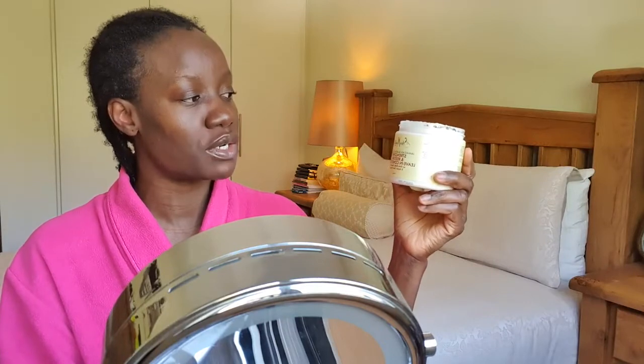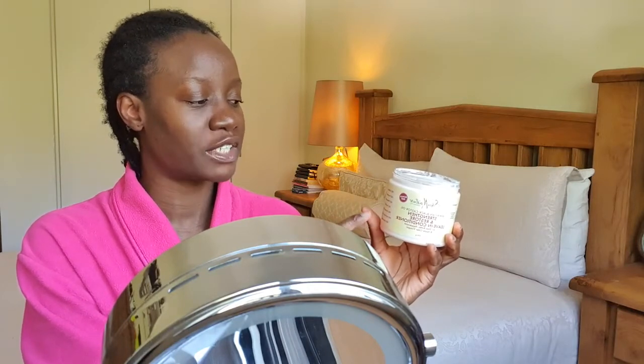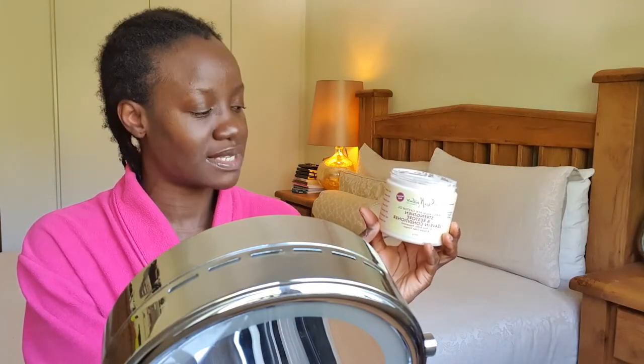My hair has been in cornrows for more than six weeks, obviously because I can't go out — no salon is open. This conditioner has no sulfate, no parabens, no paraffin, no mineral oil, no synthetic color, and no petrolatum. So it's an all-natural hair product. I saw the review and that was why I decided to buy it, just in case you want to try it. It smells nice.